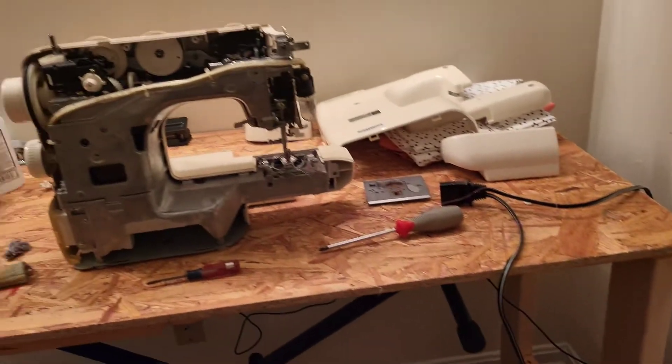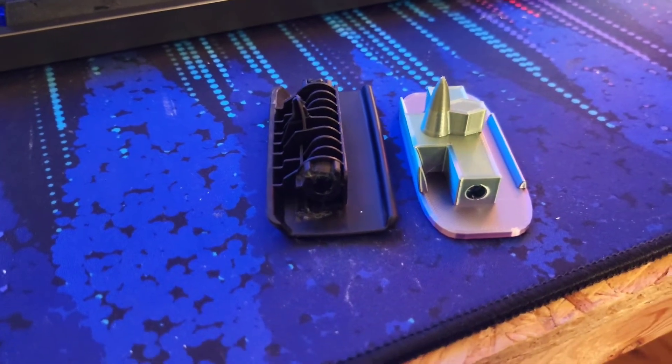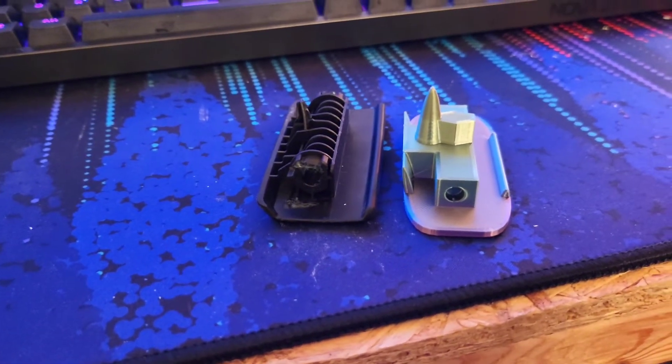That's printing. This is happening. I don't know — I don't think that's gonna work.